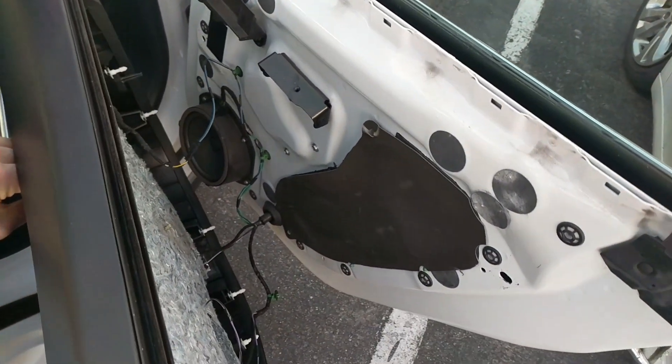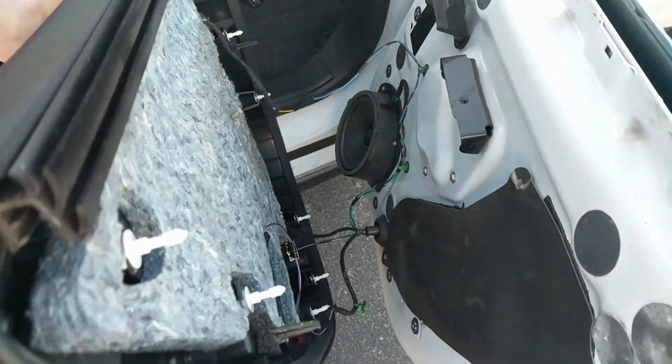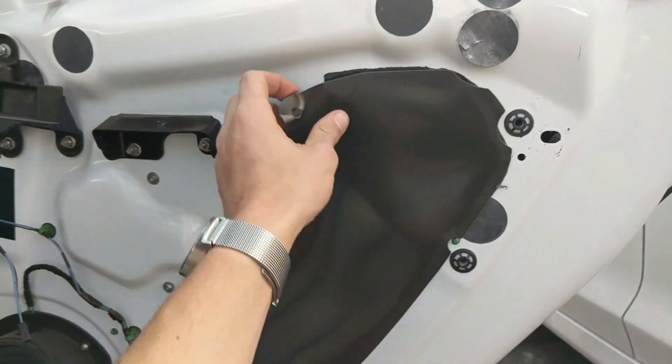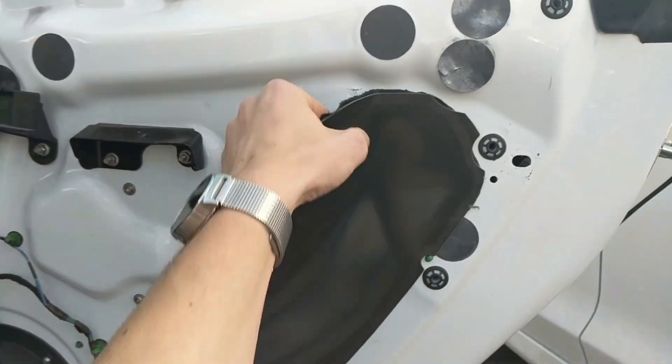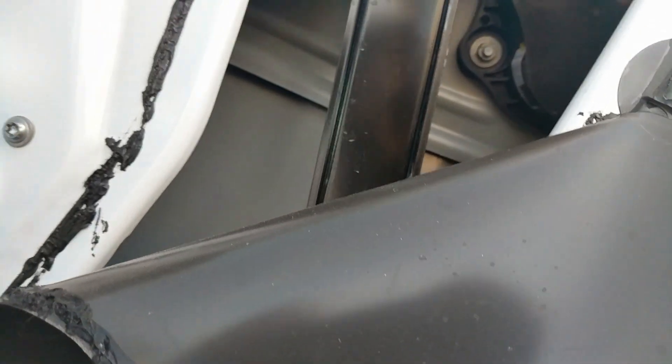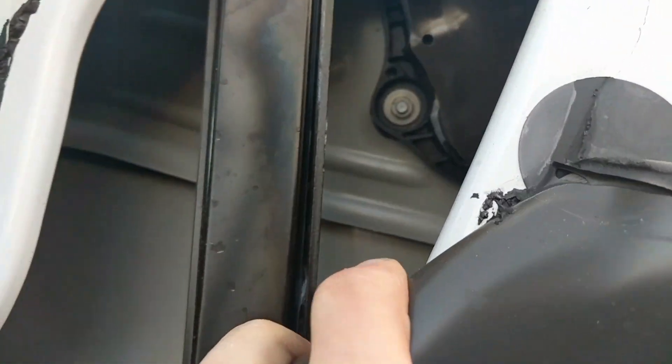You end up getting this on the inside. I'm going to go ahead and unplug all those cables. Now that we have all that out, we're going to pull this protective layer away. That should reveal the handle mechanism.